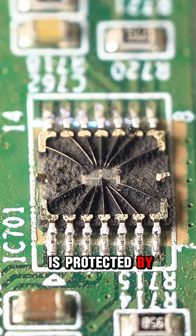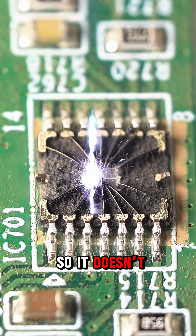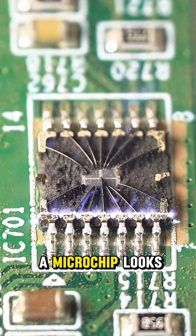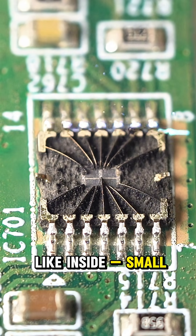The whole chip is protected by plastic or ceramics so it doesn't get damaged. That's what a microchip looks like inside — small but powerful.